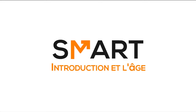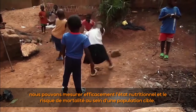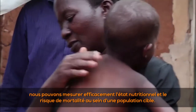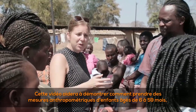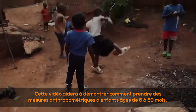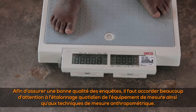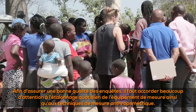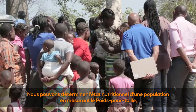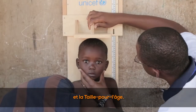By taking anthropometric measurements of children between 6 and 59 months, we can effectively measure the nutritional status and risk of mortality within a target population. This video demonstrates how to take anthropometric measurements of children aged between 6 and 59 months and how to create an events calendar to estimate a child's age. Much attention should be paid to the daily calibration of measuring equipment and anthropometric measurement techniques. Nutritional status is determined by measuring weight-for-height, weight-for-age, and height-for-age.